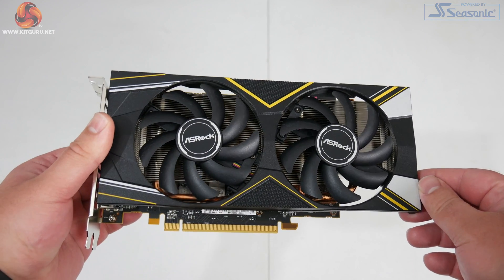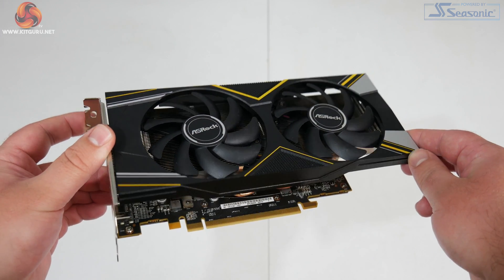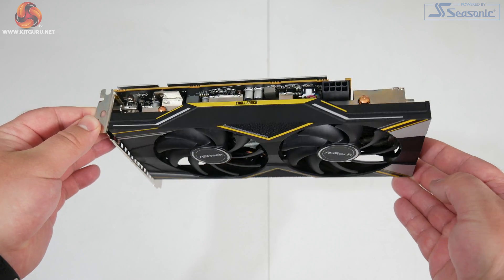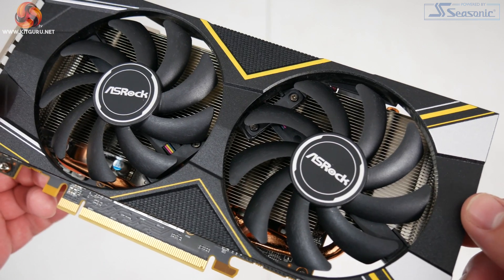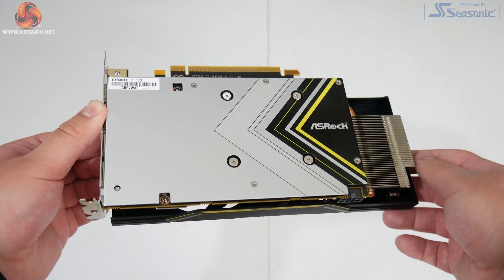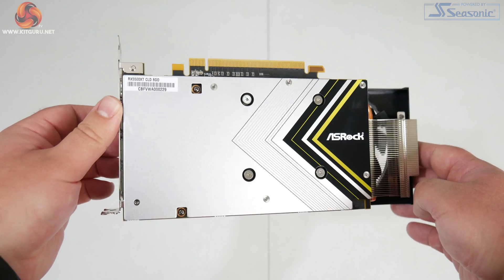As for the ASRock Challenger, it is again a relatively plain looking card though it has a bit more of a colour theme with slightly more prominent yellow and grey accents on the front. Being completely honest I don't think it's the best looking card in the world but at this price point I don't think it matters that much. The two fans are slightly smaller than the Sapphire's, each measuring 90 millimeters. Flipping the card over there is a metal backplate, though unlike the Pulse this one only covers the length of the PCB.